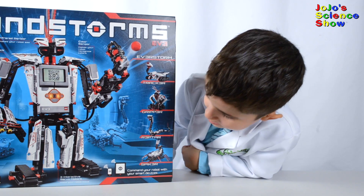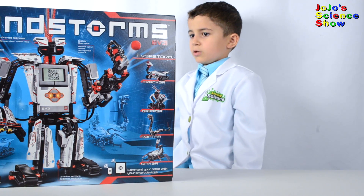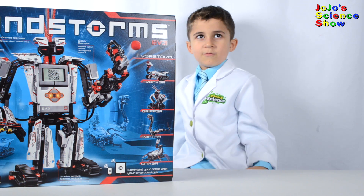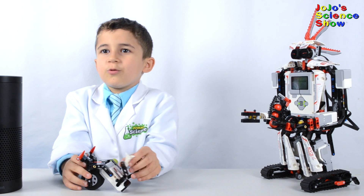With this Lego Mindstorms kit you can build all these different robots. We can build one that follows a line, one that grabs stuff, one that slithers around, one that shoots balls at you. Everstorm can also laugh.